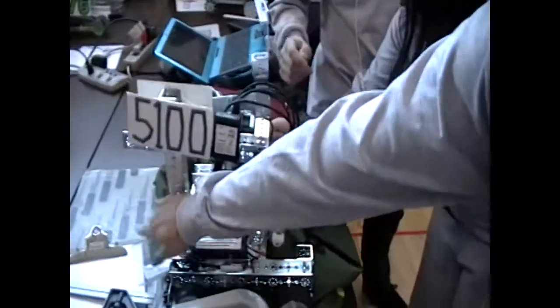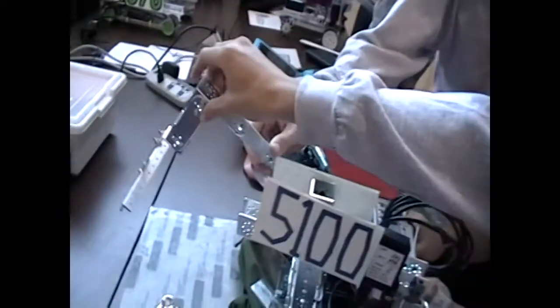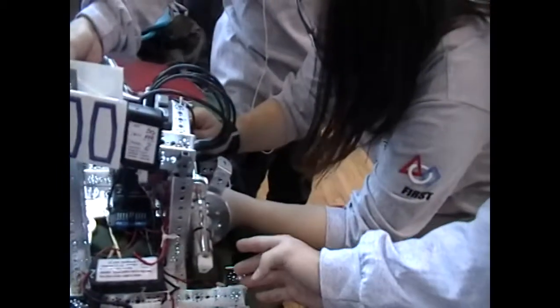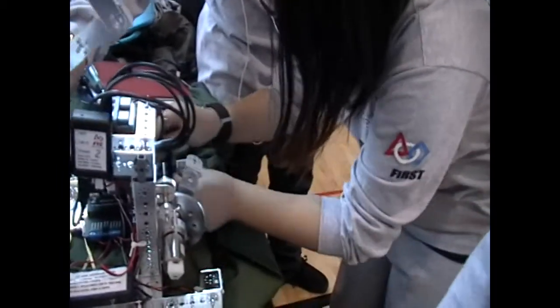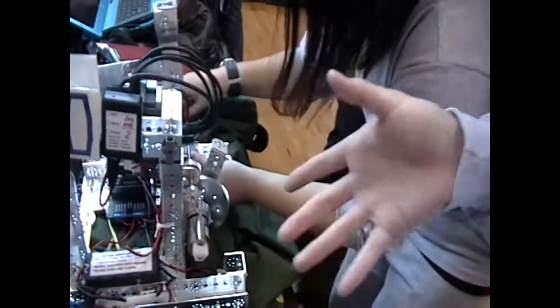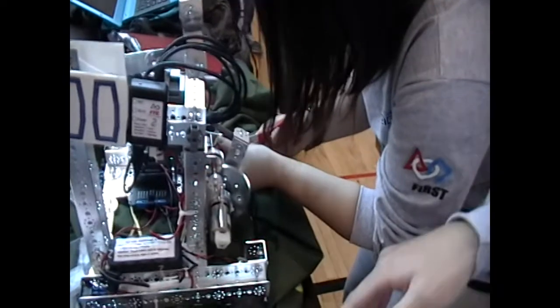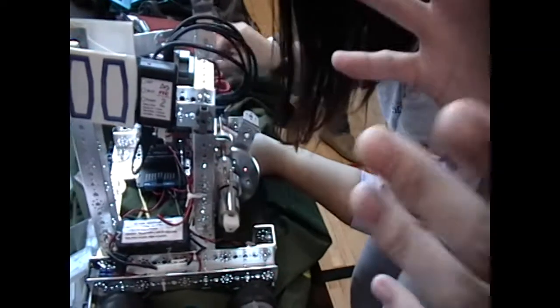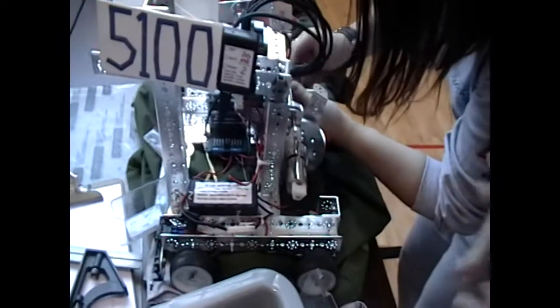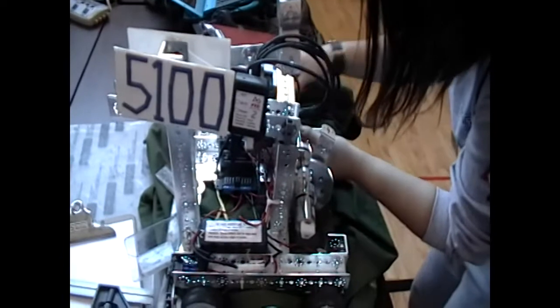We designed our robot which is focused on pushing the bowling ball right here. The design of the arm could hold the bowling ball. Our robot is very light, and it has the fastest speed to push the bowling ball — because it's so light and has enough power to push the bowling ball. Awesome.